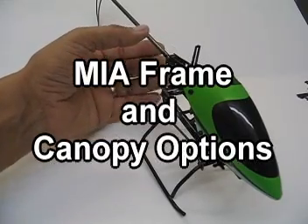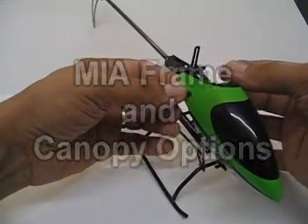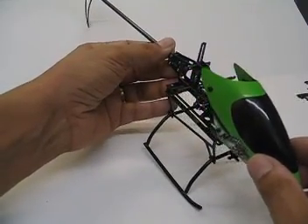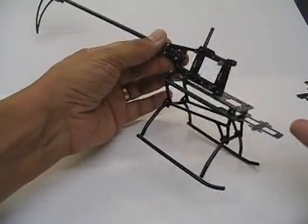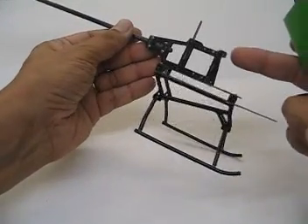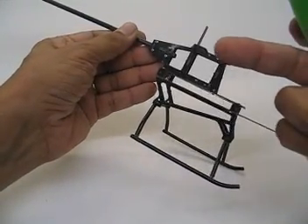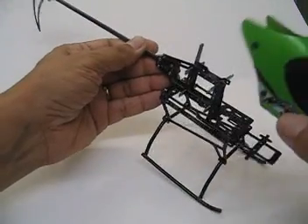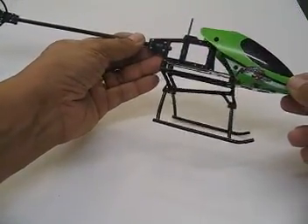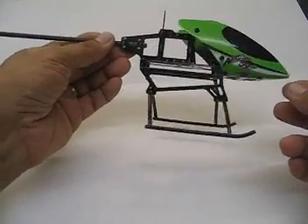Someone was asking if they could fit the original canopy that comes with the Okara 52 helicopter onto the retrofit frame. Yes, you can, because this frame has provisions for the bar that supports the stock canopy.